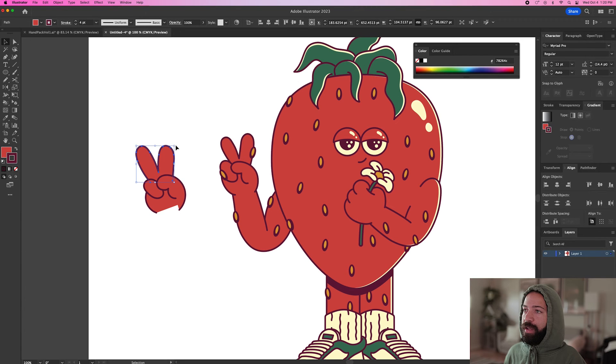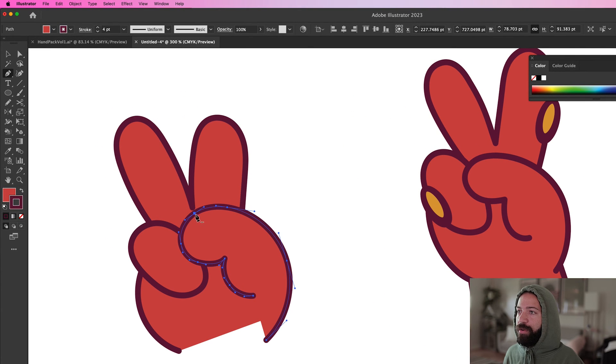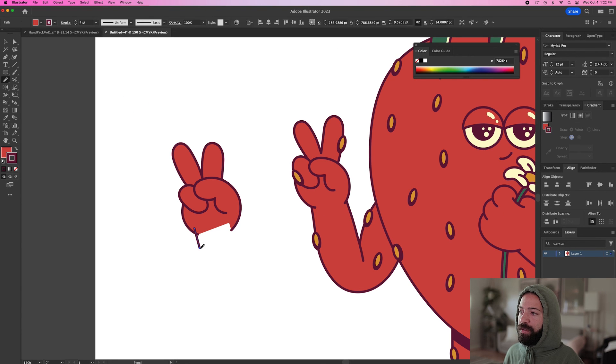Once you have your shapes all set up, go back in and edit the sizing of everything — bring these fingers down a little bit. This thumb has quite a few points, which makes it hard to edit. Grab the pen tool, hover over a point and a minus sign will pop up. Click on that point to remove it, then hold Option and drag to curve it back out. Grab your direct select tool with A and drag the thumb out a little bit more. You most likely won't get the hand perfect on your first try, but go back in and make slight adjustments. The last thing is to add the wrist — draw it up and send it to back. Now you have a hand. Group that together and you're good to go.